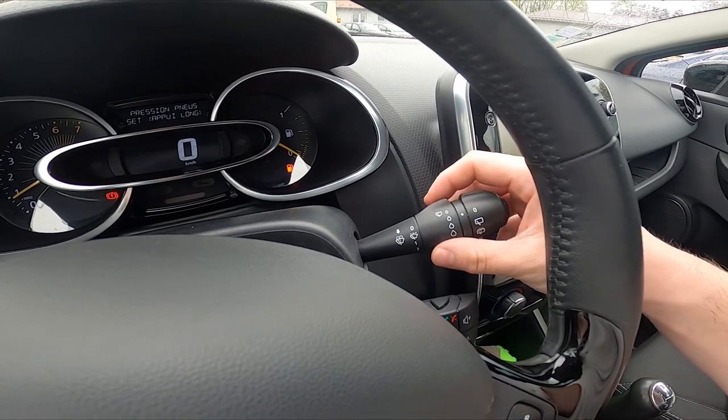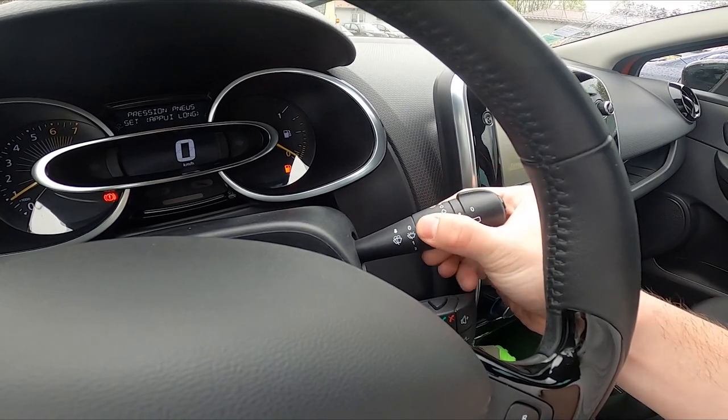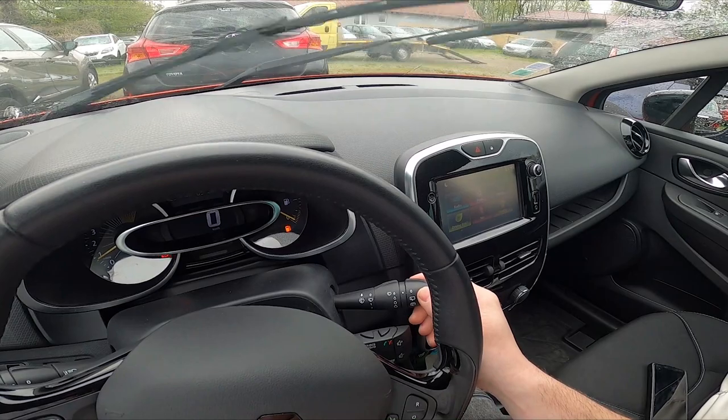You can use it in constant mode, which you can also adjust on this part of the lever. Then you can use it in low mode and high mode.